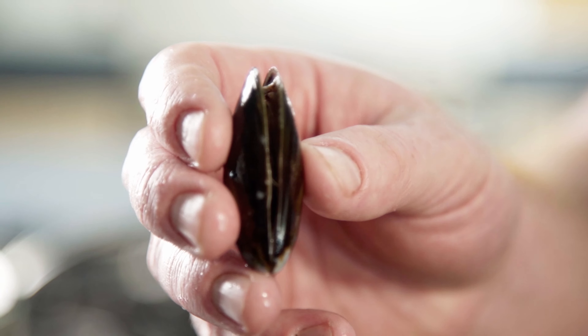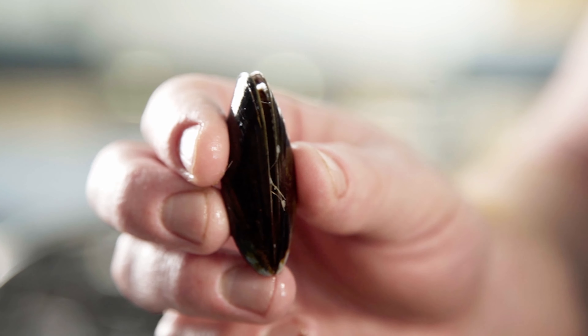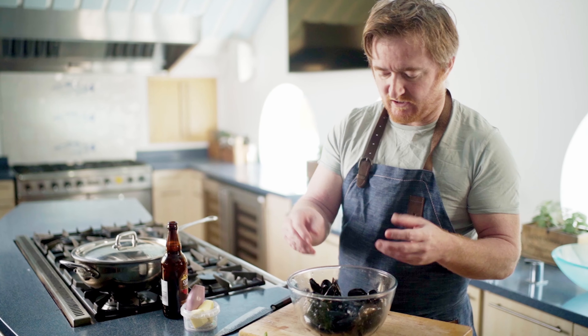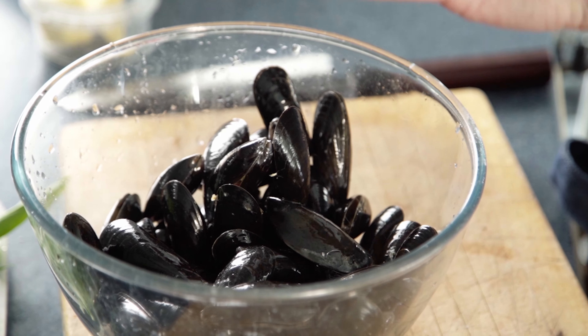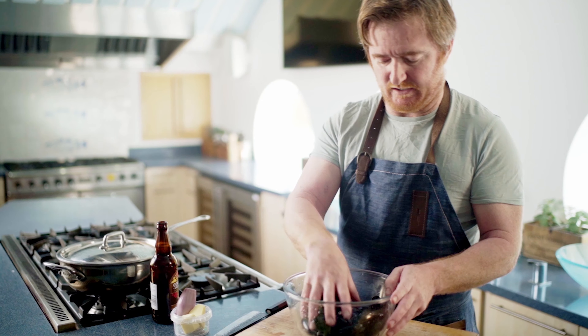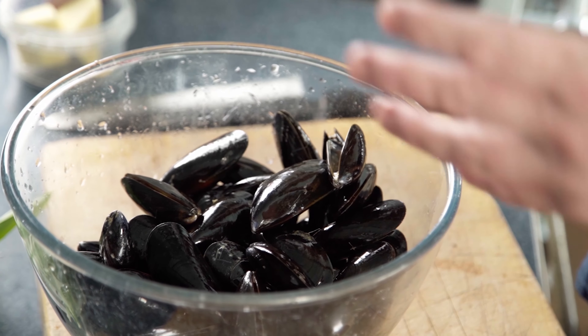Now it's just a question of going through and finding ones that are still open. Like this one here — I'm going to give it a little tap on the desk and as you can see it's starting to close, so that's still alive. But any that are still open after fresh water and a tap, discard them because they're dead and you don't want to be eating them. That is basically how you prepare and clean mussels.